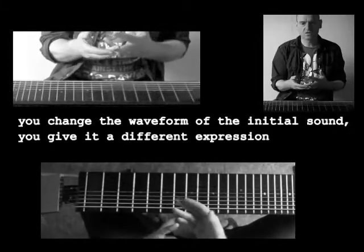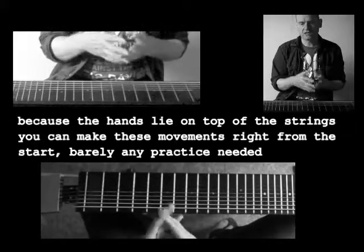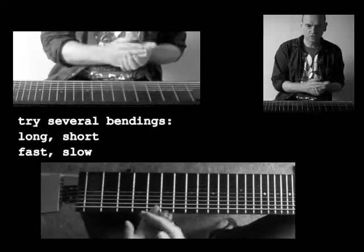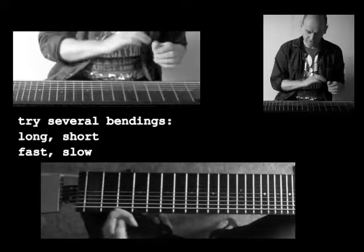Saxophone players, violinists, vocalists — they do it all the time and it took them several months, even years to get there. Here you can do this right from the start. So try several bendings: short ones, long ones, fast and slow and so on. But do take your time.